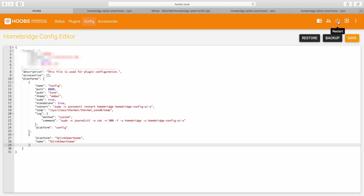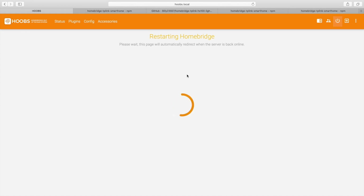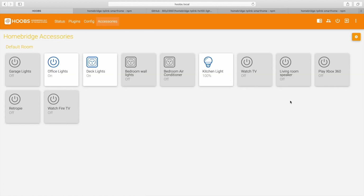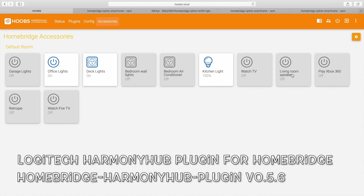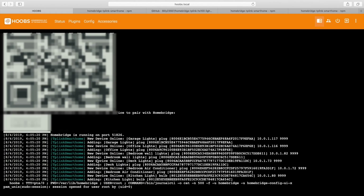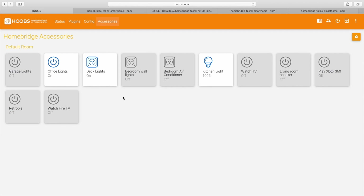Once we're done, just click restart and let it restart. We're back into the main menu again, and now if you go to accessories they should show up. There is also a new Harmony Hub plugin that works — I'll leave a link down below for subscribers who have set up Homebridge. You can view the log to make sure everything is running, and then go to accessories and it should show up on Homebridge.